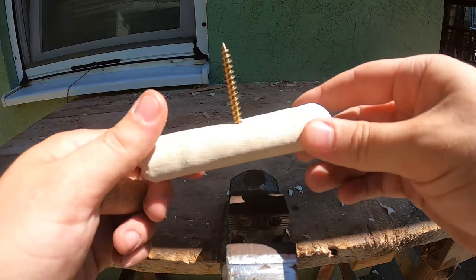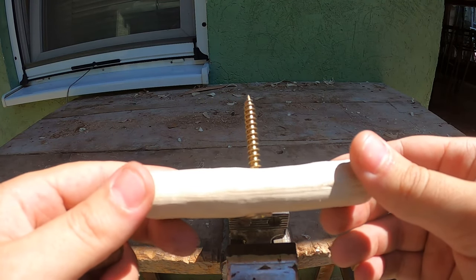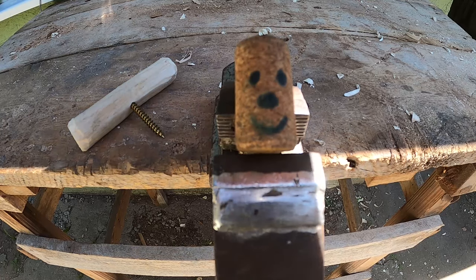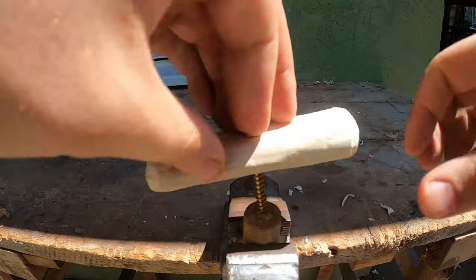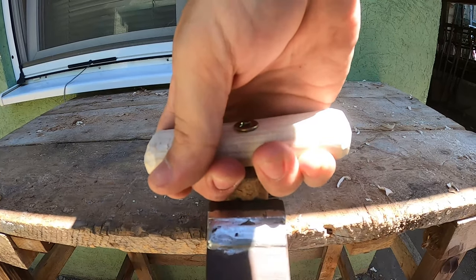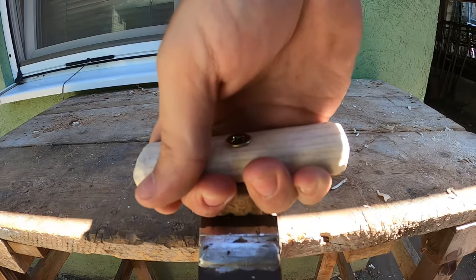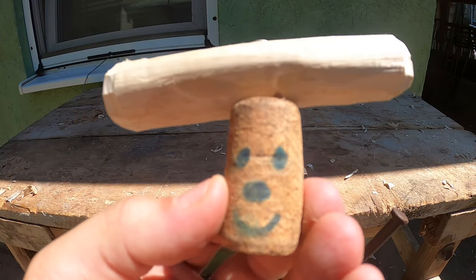We made it and it turned out real nice. Now let's test it to see if it works. I found the perfect cork for testing. Well, it lifted the table, so I guess it works. This poor guy didn't see it coming.